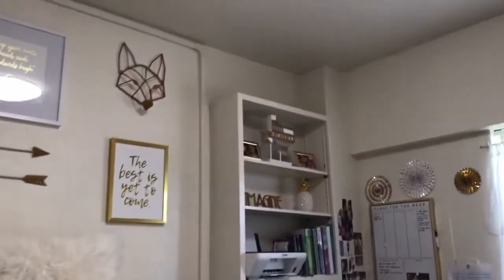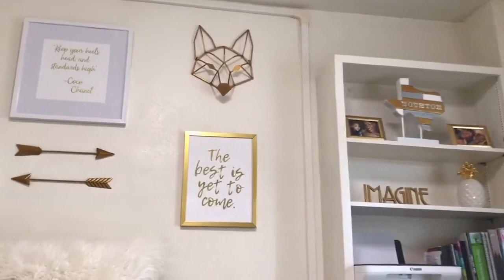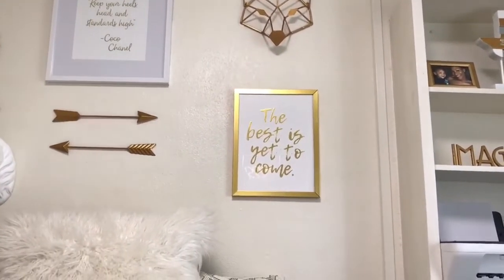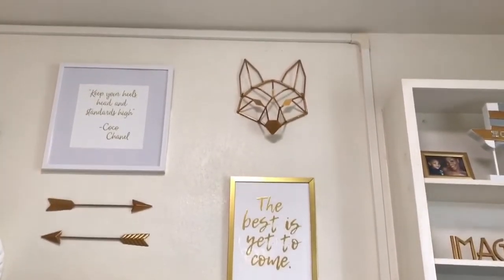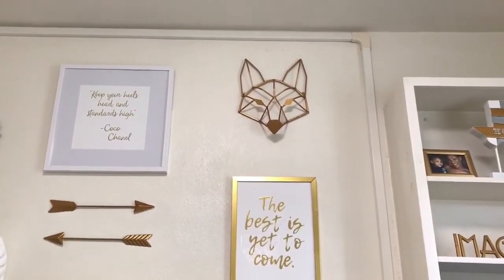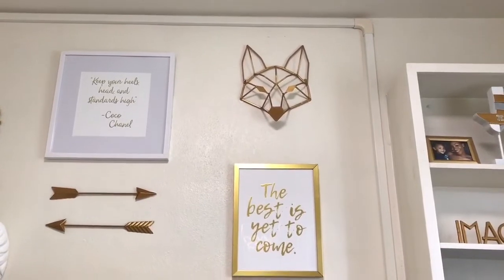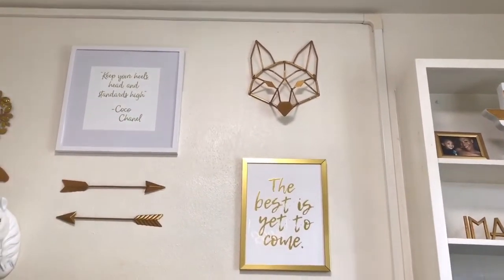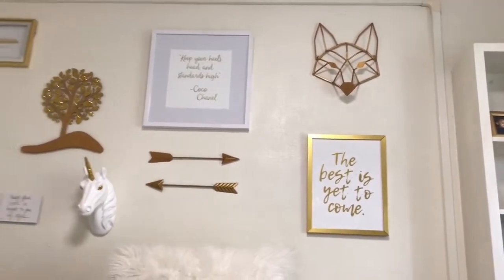Now moving around my big bed that I have all to myself — thank God. Above it I have my fox head. I love my fox head y'all. My mom had painted it gold because it was hot pink. I got it from Hobby Lobby. And then below I have this poster that says 'The best is yet to come.' And that's pretty much all for my wall.